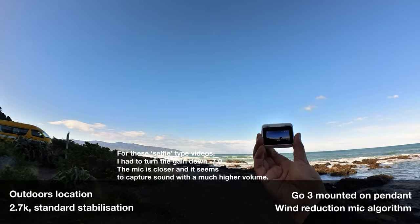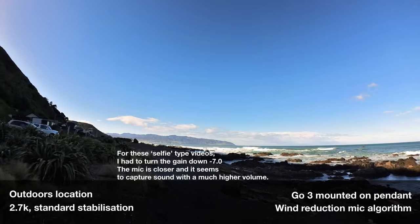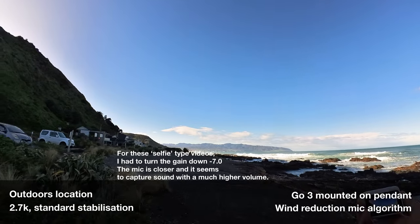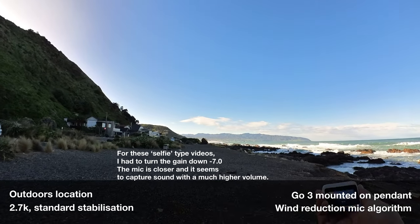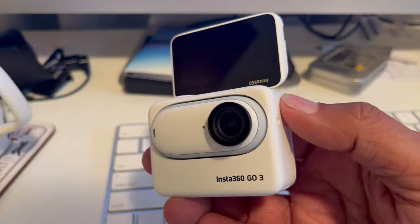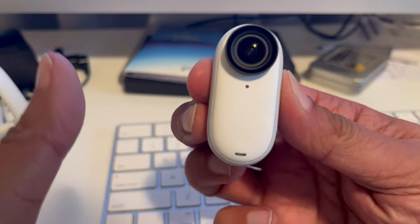This is me walking along now with the wind reduction algorithm on, and I am just walking with the naked camera on the magnet pendant. I'm just walking along here to see how this picks up sound with wind reduction active. There's a little bit of a breeze there — maybe you can pick that up and how that's affecting my voice. One of the things I became aware of is that it's really easy to block the microphone when holding it in the action pod, and also easy to do that when you're holding the camera unit too, so watch out for that.